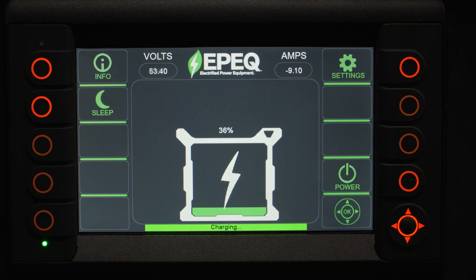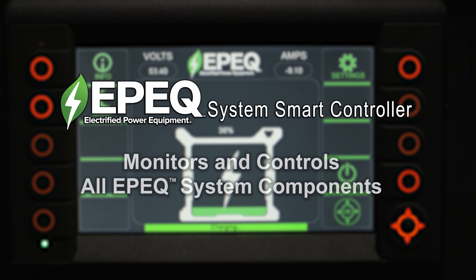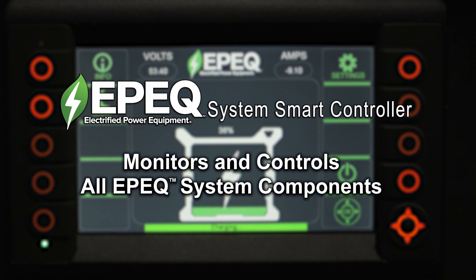The EPIC system is controlled by the EPIC Smart Controller and is designed to intelligently monitor and control all EPIC system components.